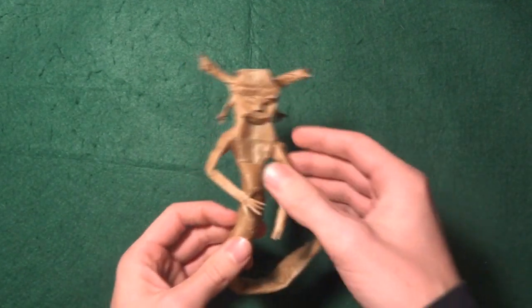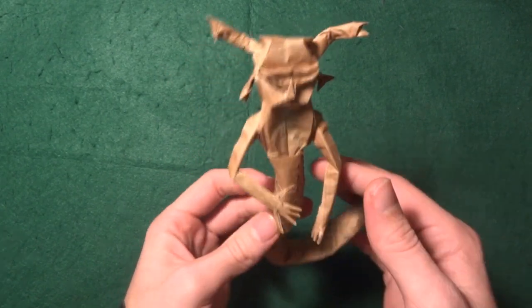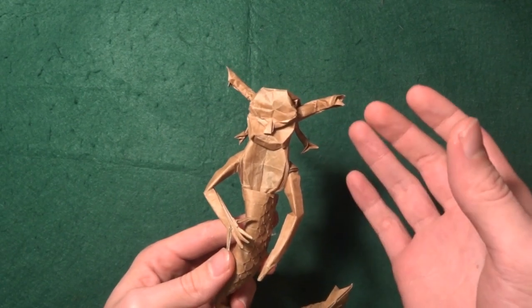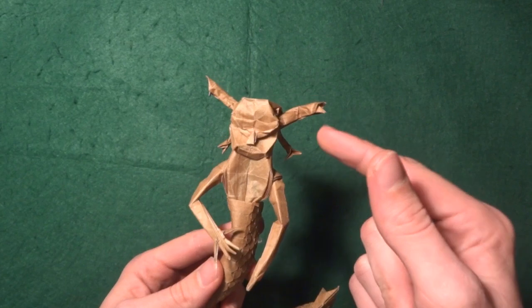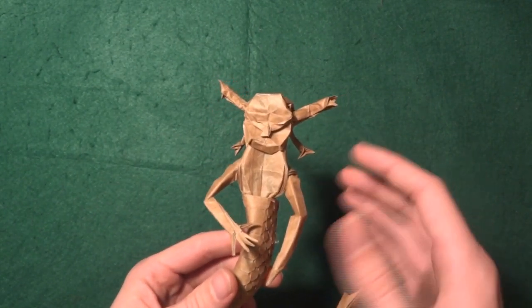So what do I think about this design? I think it's a good first iteration. There are a lot of things I want to change — namely I want to make a newer version. First of all, more snakes on the head, and also a different body.